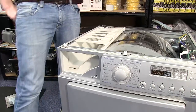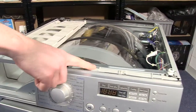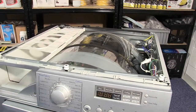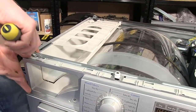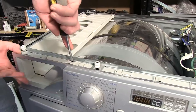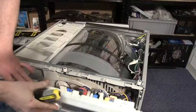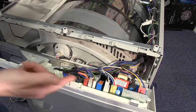With the screw removed, I next need to push down these four tabs which hold the control panel in place using a flat-headed screwdriver. And here we can see the circuit board and all the electrical connectors.